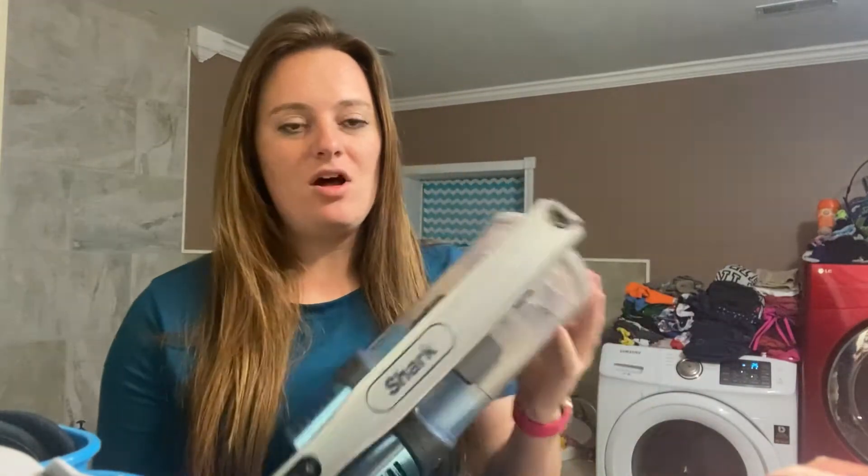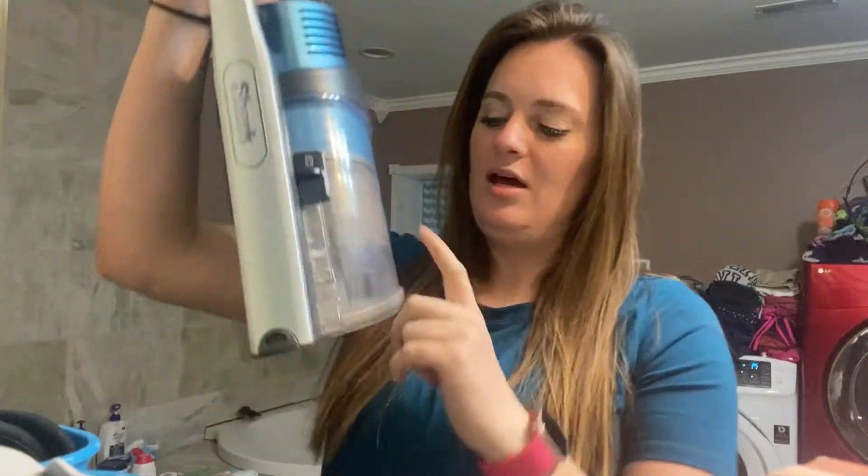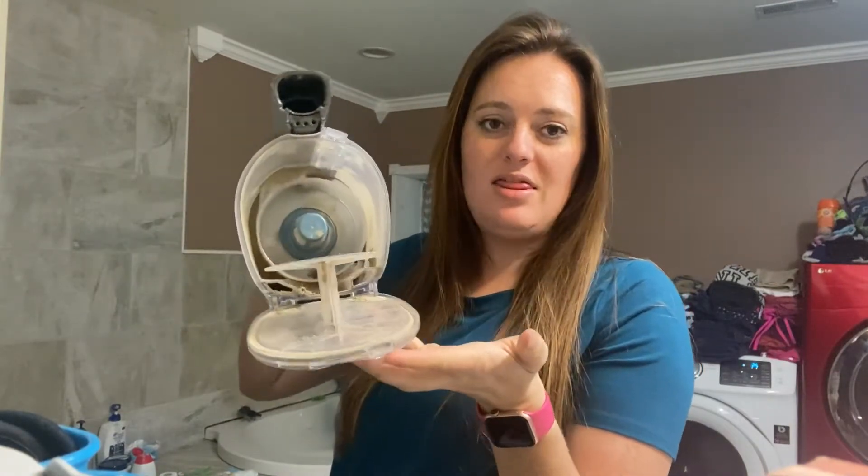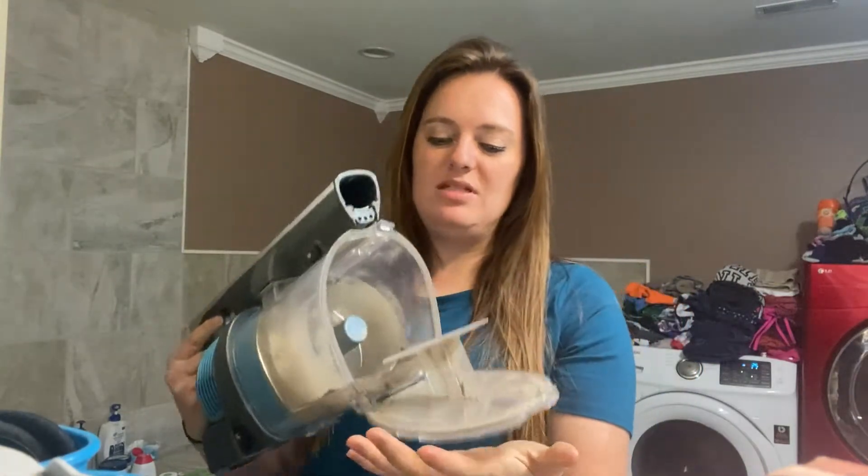I will also clean the whole canister, which you can do with water when you take it apart. First of all, in order to empty it, you've got this button right here — it looks like a trash can. You press it down, and that is how it opens. That's how you empty the canister part into your trash can.